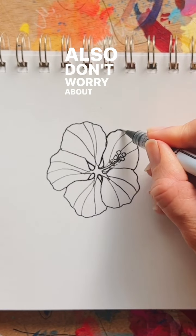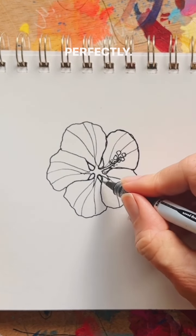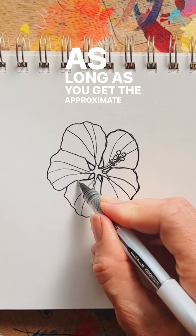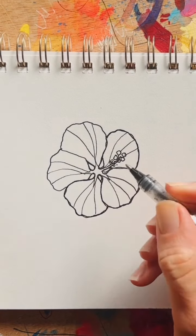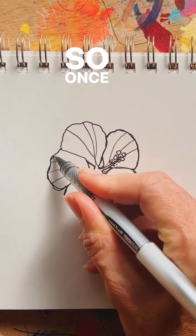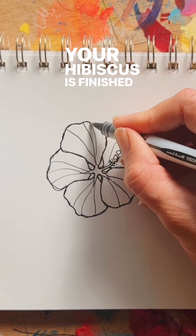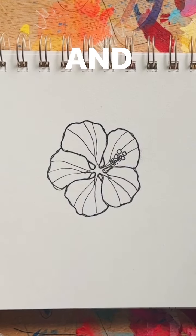Also don't worry about tracing your outline perfectly — it's still going to look good as long as you get the approximate outline. So once you've completed your final outline, you are good to go. Your hibiscus is finished. I hope you guys enjoyed this tutorial and have a great day.